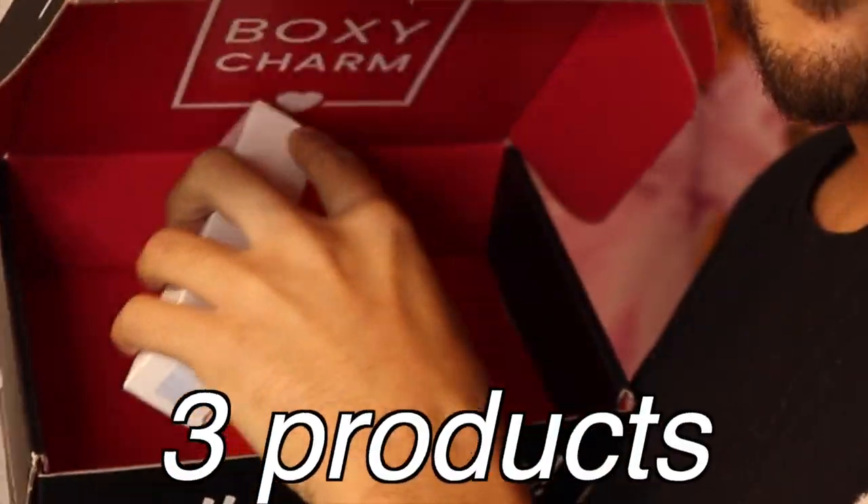I'm gonna start off with some of my BoxyCharm products that I got for November. I took three products today that I actually wanted to try and incorporate into my fall skincare routine. This is not sponsored — I'm not that big yet.